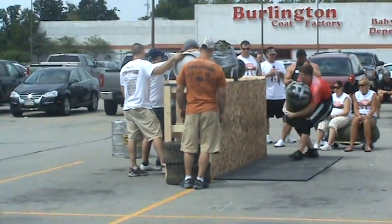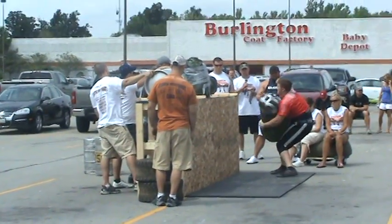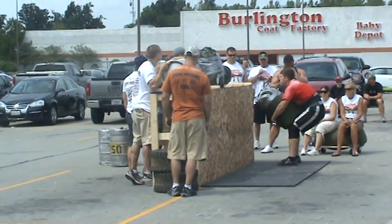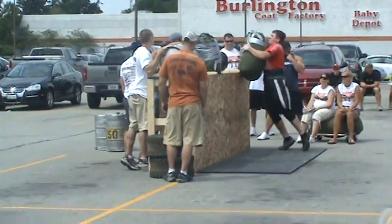Hop to your lap. Lap it. Come on. Get under it. There you go. Walk up. Hop it up.